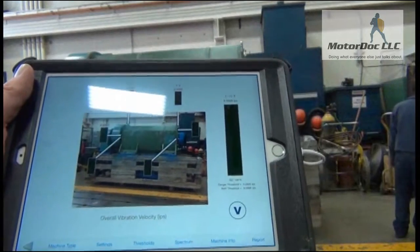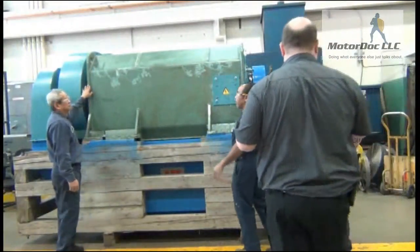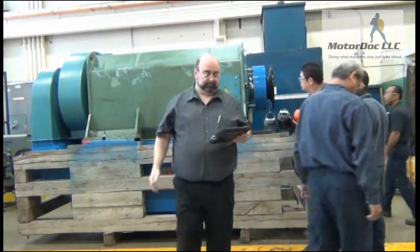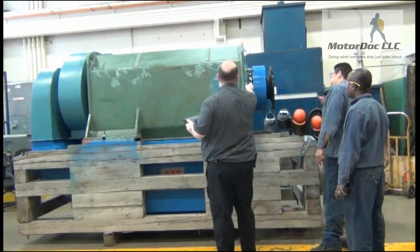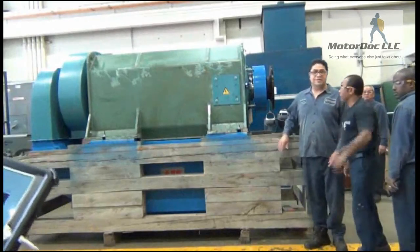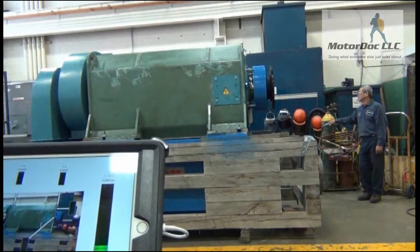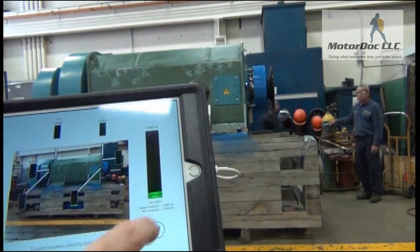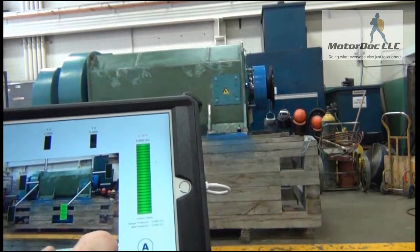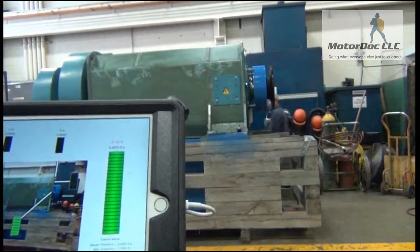Now we have the unit running, so we're going to start taking the tests. I'm wearing the Bluetooth now. In this case I'm doing my horizontal reading. I'm going to tap this — it's going to tell me what the level is, which is relatively low in velocity, and in G's that's 0.4 G's in this case. You'll also notice the temperature is 73 degrees Fahrenheit. I can choose what I move to next, so I'm going to move to the axial reading.